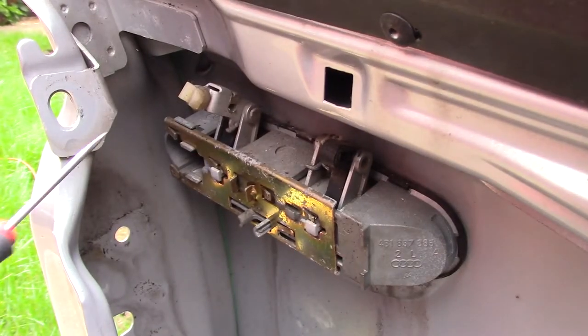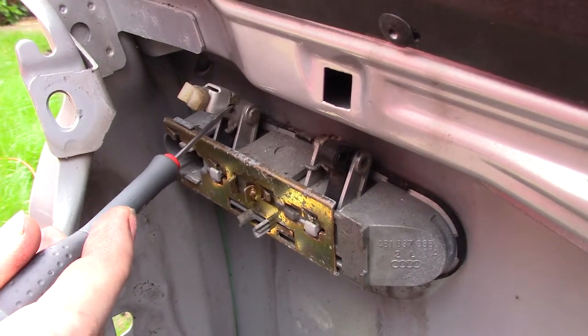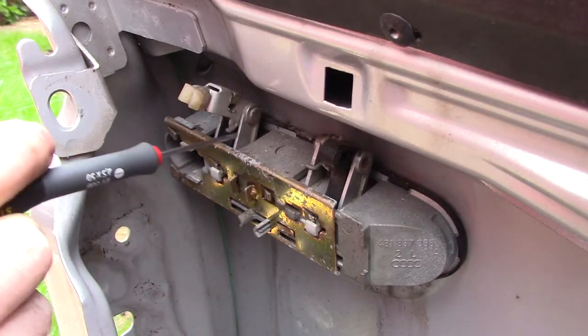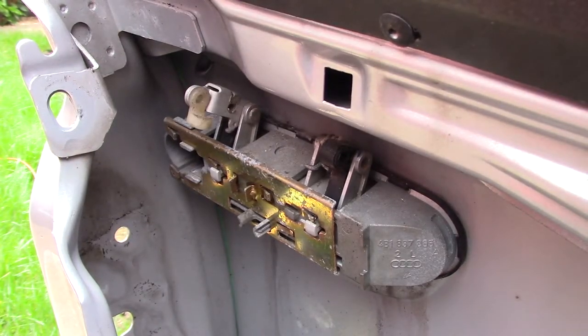To remove the handle, the first thing you need to do is to remove this pin at the top part of the handle here. This part has to fold down so that the handle can come out of the door opening.